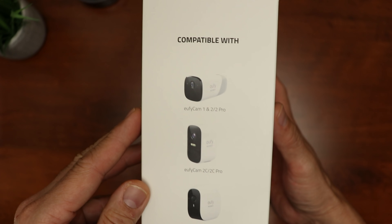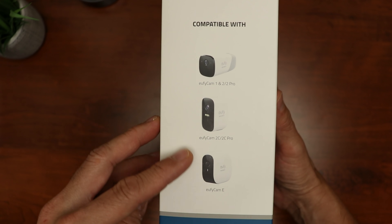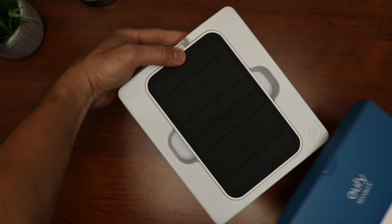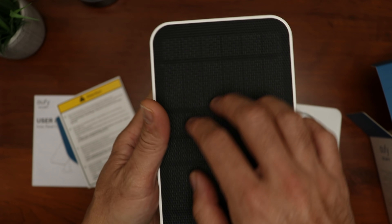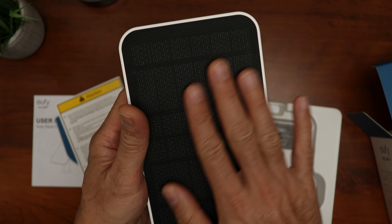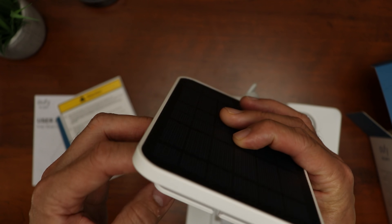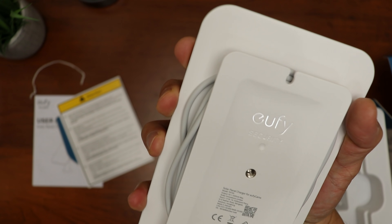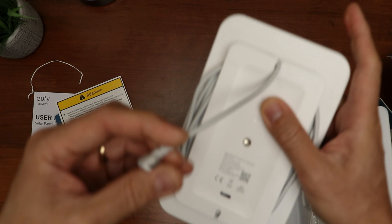This solar panel is compatible with the Eufy Cam 1, 2, and 2 Pro, the Eufy Cam 2C and 2C Pro, and the Eufy Cam E. Opening the box, we have some paperwork, the user manual, and the solar panel. It has a matte rubberized texture, not shiny glass or plastic like other brands. On the back is an area to wind in the extra cable — a neat idea because it doesn't look good having extra cable hanging around like with my Ring solar panel. Kudos to Eufy on this.